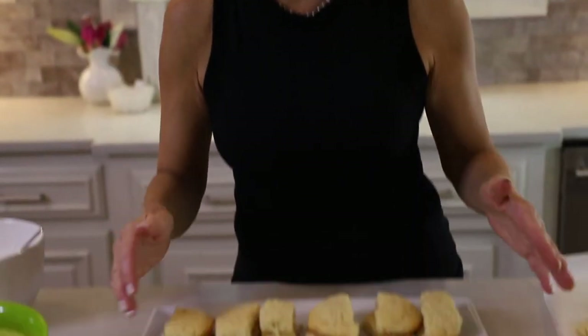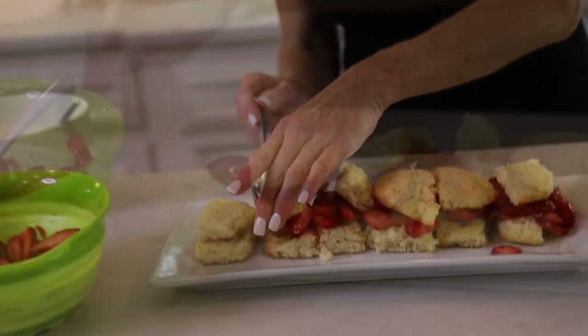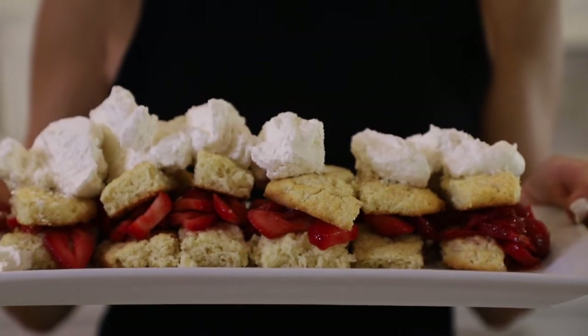Okay guys, these are about to go into the oven. The shortcakes turned out beautifully! I cut them into smaller pieces and I'm going to put the berries on and top with fresh whipped cream — old-fashioned homemade strawberry shortcake. I hope this was helpful, and y'all have a great day!